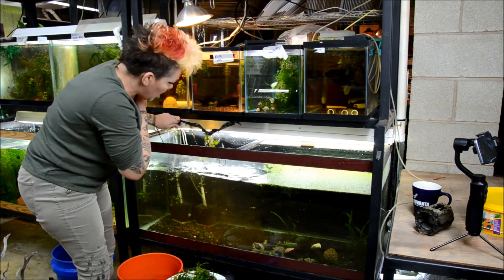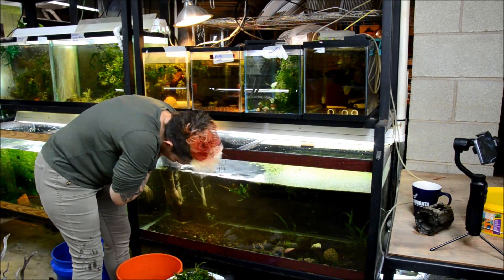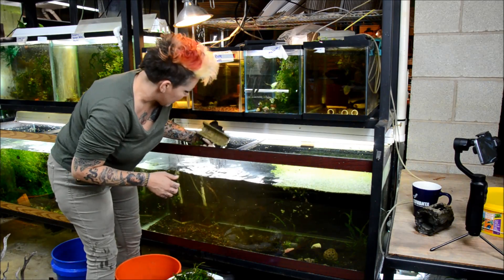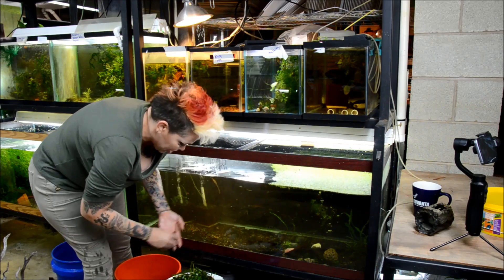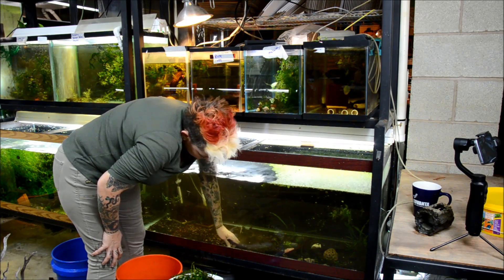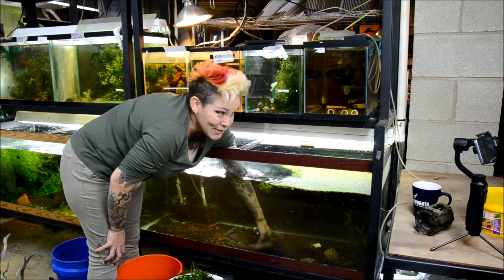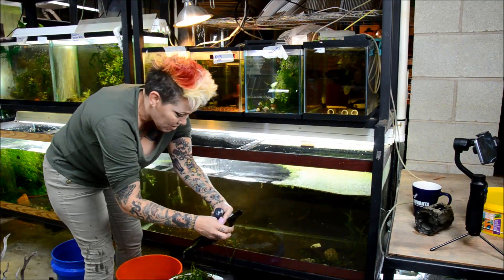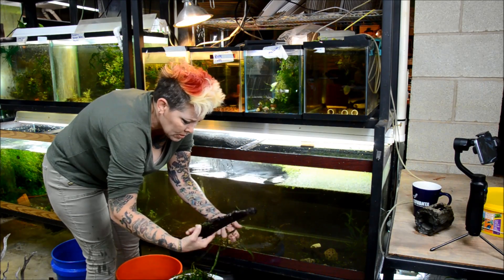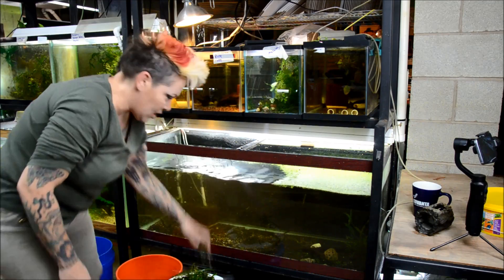Now there are a few otocinclus in this aquarium as well as a mono shrimp, and I'll just leave them where they are — I probably won't bother trying to catch them out. This aquarium will end up being low-tech planted. I'll probably utilize some good quality substrate in case I decide to use any stem plants, most specifically crypts, maybe even some rotala. I will be replacing the light on here — it's 10 years old and simply a shop light.